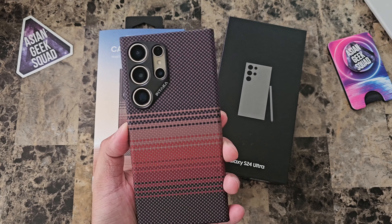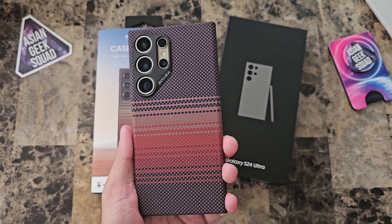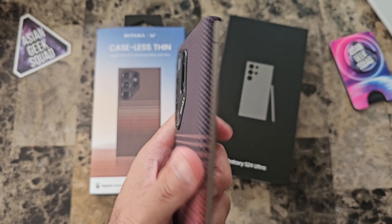If you are looking just to put a case on your phone but to maintain the slimness because the phone is slippery, definitely check this out. Really nice.